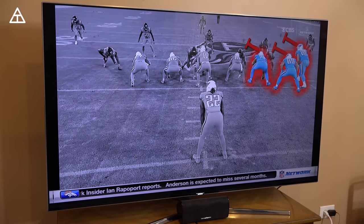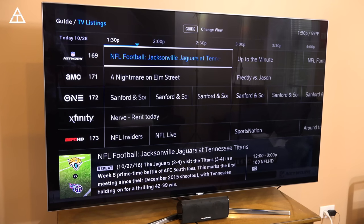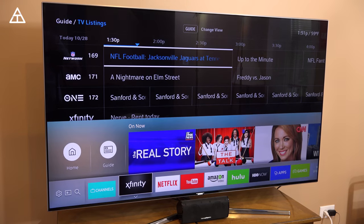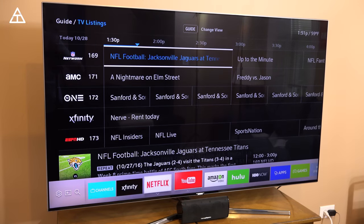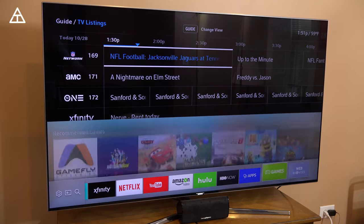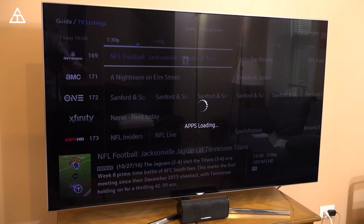This would be, obviously, the football game right now. Here's just a look at the channel listings. When I press the home button, you can actually go through a bunch of various options. If I want to go ahead and set up Netflix, YouTube, Amazon Video, Hulu, HBO Now — those are all connected to my TV. Obviously since it's a Smart TV, here are the apps. I'm just going to go to all the apps and see which ones specifically are available.